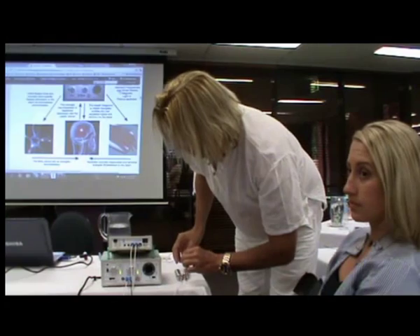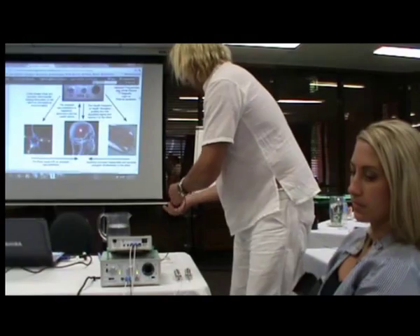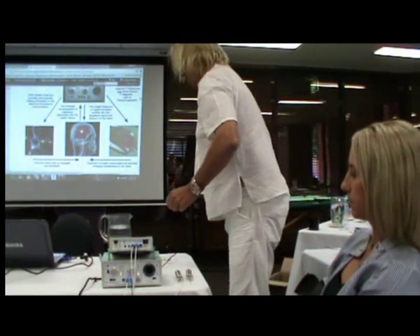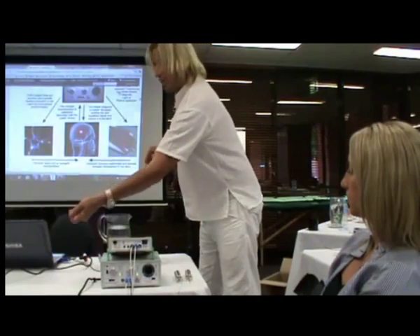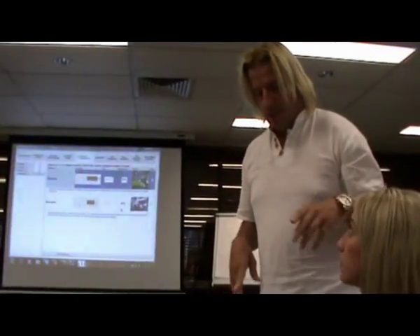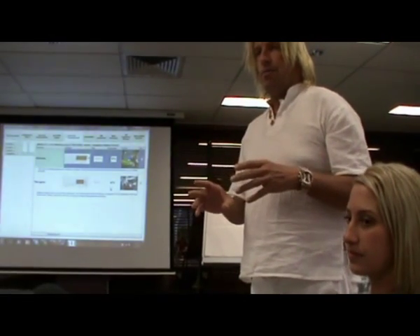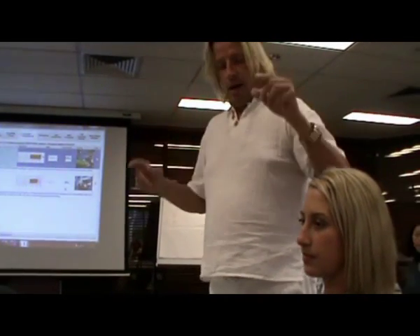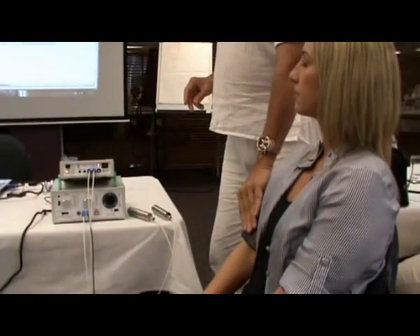It doesn't connect to the health navigator? No, it connects in the usual way with the audio cable. But not now, because now we're doing only traditional brainwave neurofeedback — it's on the brain. We have all kinds of electrodes.